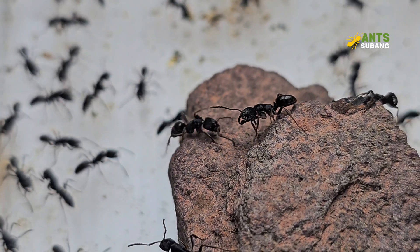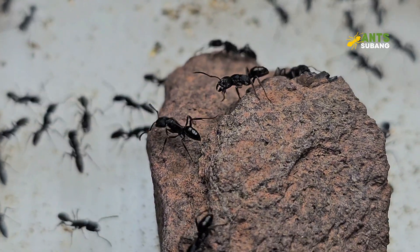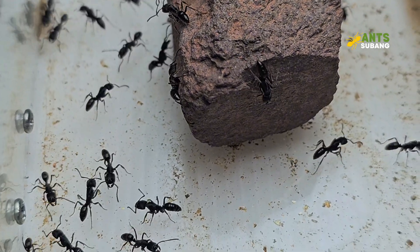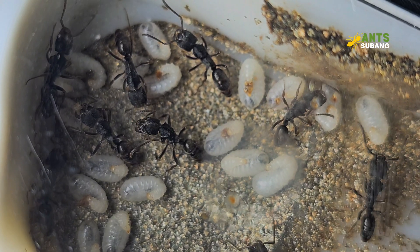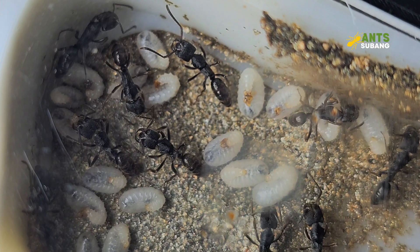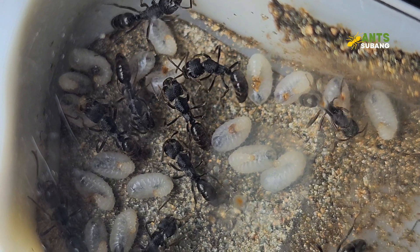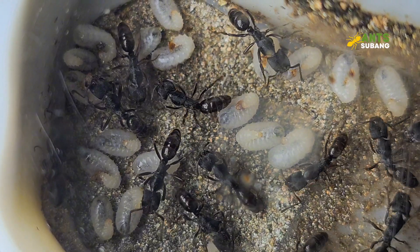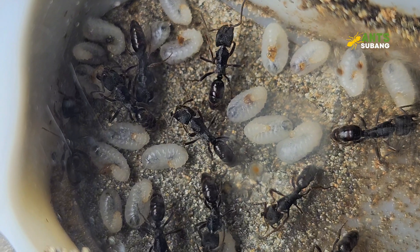Creating a suitable environment for Odontoponera ants is crucial for their survival and well-being. There are a few key components to consider when setting up their enclosure. Odontoponera denticulata ants prefer a dark, humid environment for nesting. A naturalistic setup using soil or sand is ideal, as it allows them to dig and create tunnels and retains moisture for long periods. Alternatively, you can use a pre-made nest made of plaster, acrylic, or plastic with very good moisture-retaining properties. They are able to live comfortably in a non-substrate setup, which many ant enthusiasts are against.